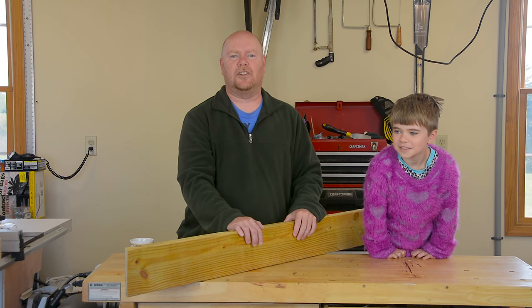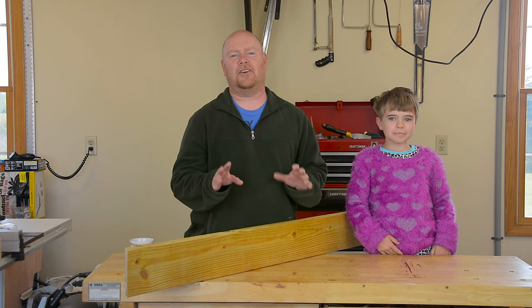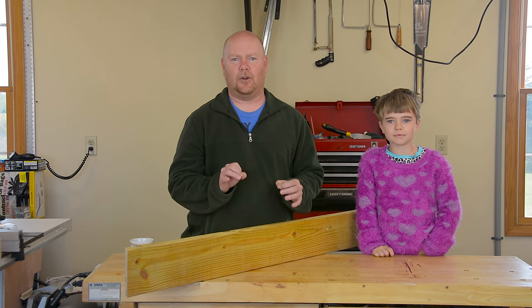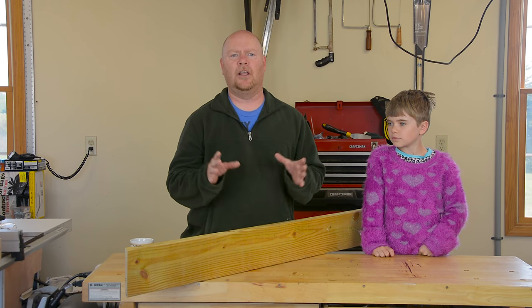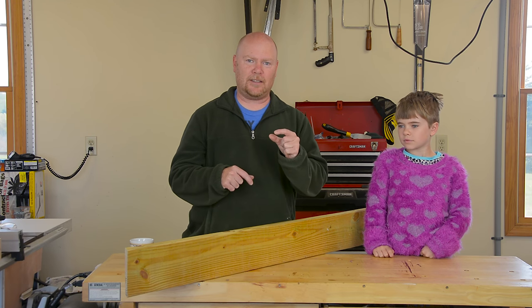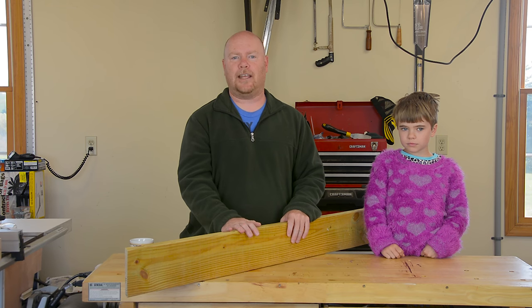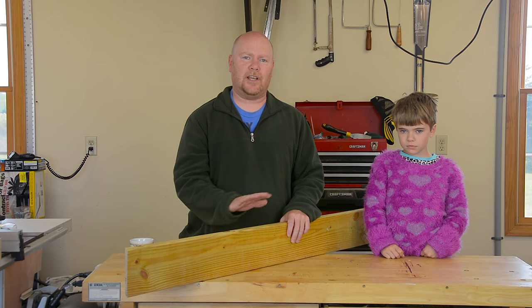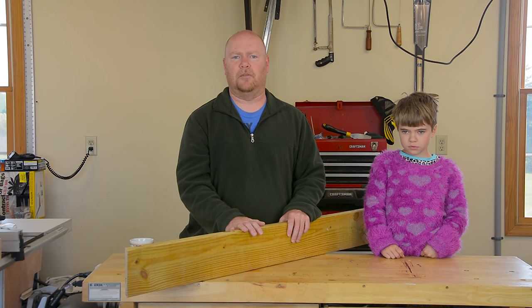Good morning YouTube. My helper's out here in the shop with me this morning and she wants to make a birdhouse. Birdhouse is a very kid-friendly project with just a little bit of prep work. Essentially, if you can get all of the material to the right thickness and width, then the rest of the cuts are real easy with a relatively safe hand saw and some supervision.